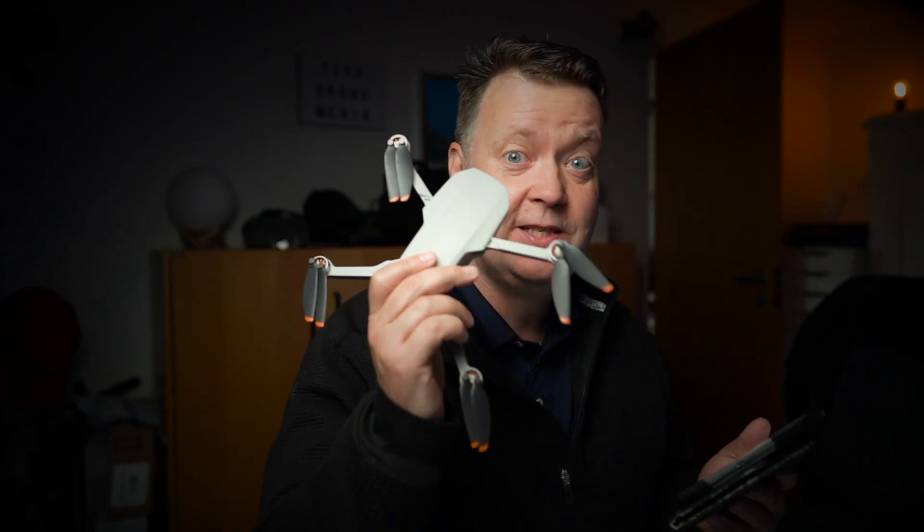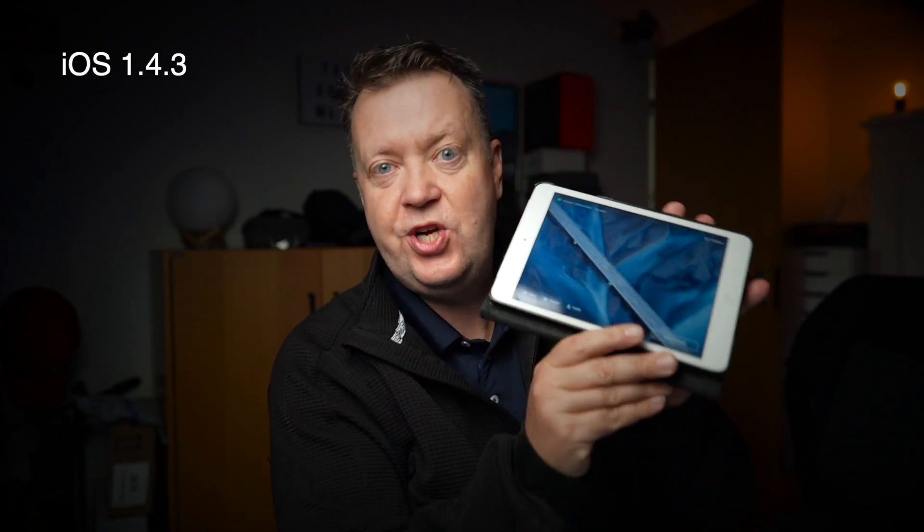Good morning out there. I just thought I would shoot a short video for you guys before I go to work about the new GGI Fly App 1.4.3, because a few of you have written me that it actually does not charge the iPad mini. If you are an iPad mini user, I would not recommend that you upgrade just yet.